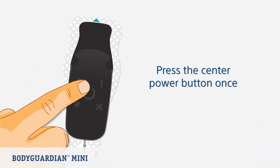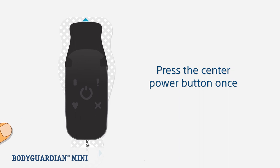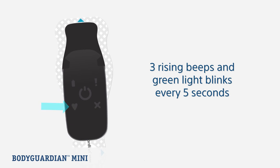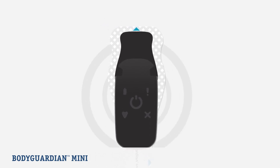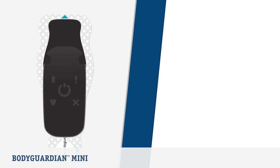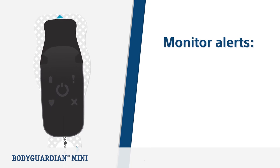Now let's look at turning on the monitor. Turn on the monitor by pressing the center button once. If contact between the strip and your skin is satisfactory, the monitor will make a quick series of three rising beeps and the green light blinks every five seconds. This tells you that you are successfully being monitored.